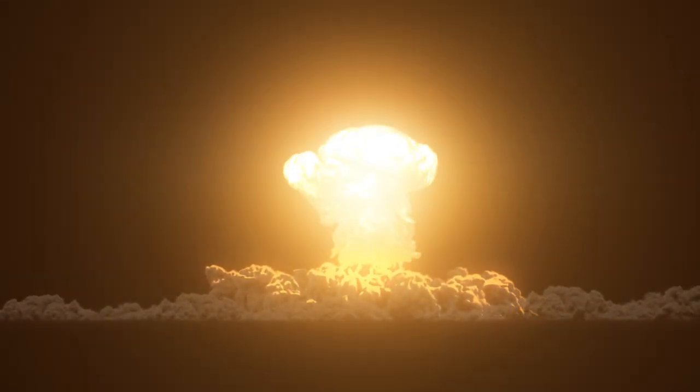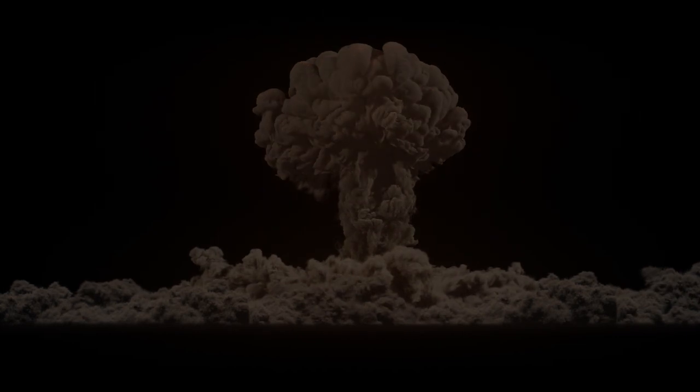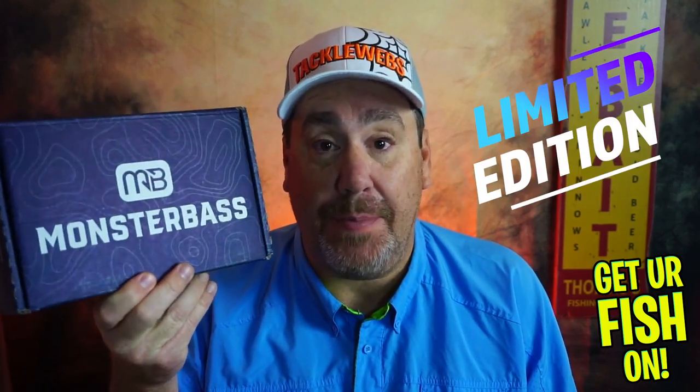I know what you're thinking — what is Steve doing? He isn't even a subscriber. Well, Monster Bass reached out to me and asked if I was interested in putting a box together, a collab between the two of us. My job was to go on their website and try to find eight products that I believed in and that I thought would make a great value and great box for one month, a limited edition box.